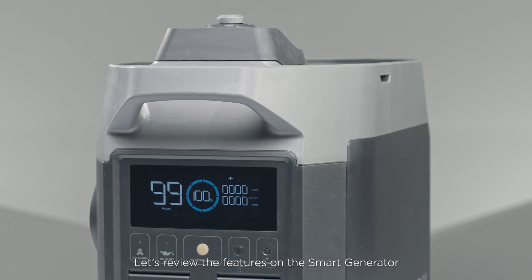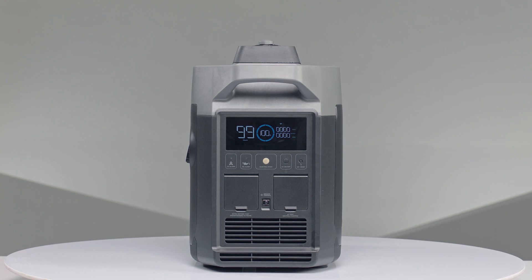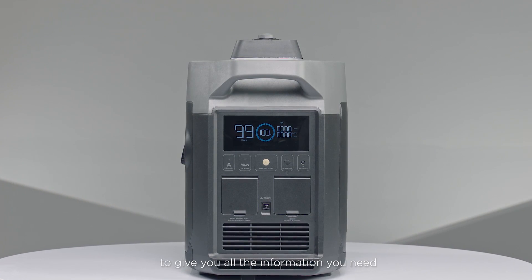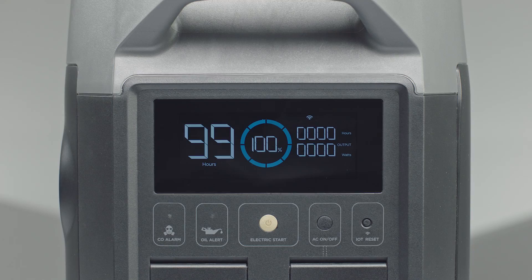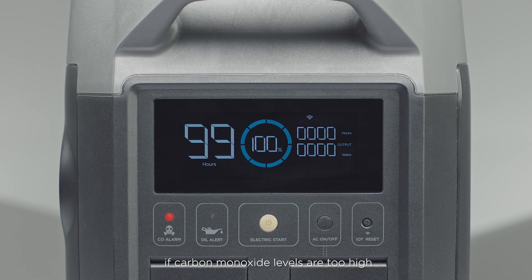Let's review the features on the smart generator starting with the front. On the front, you'll find an LCD screen to give you all the information you need. Below the LCD screen are alerts on carbon monoxide and oil levels. The generator automatically shuts off if carbon monoxide levels are too high or the oil level is too low.